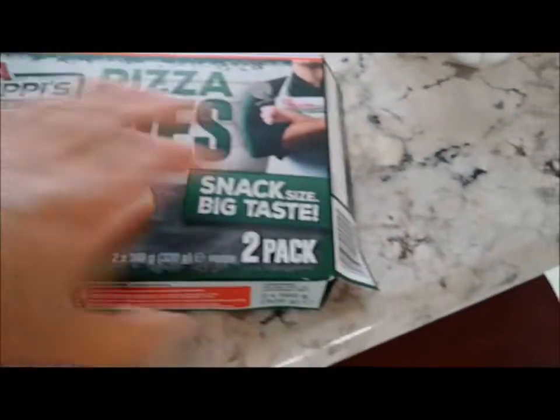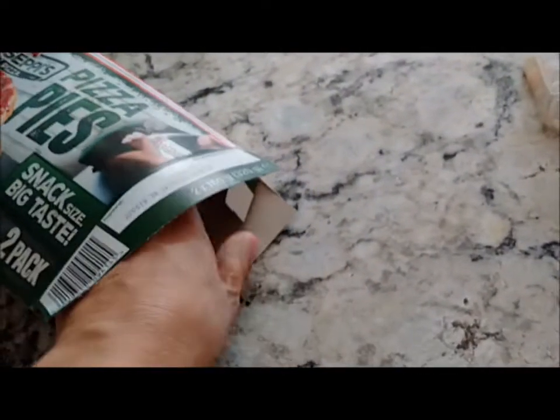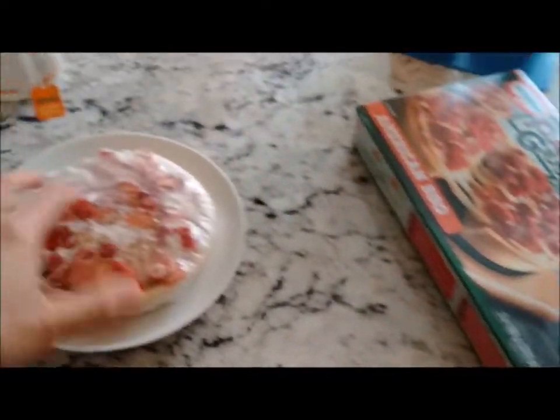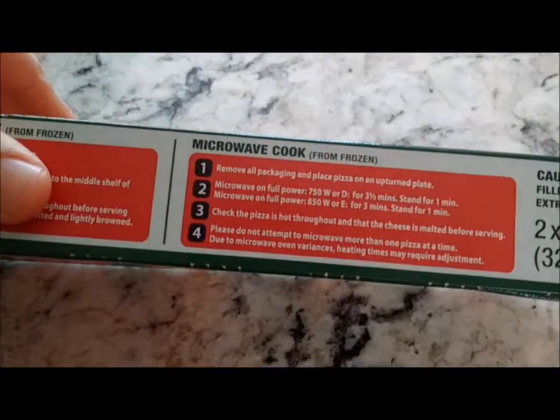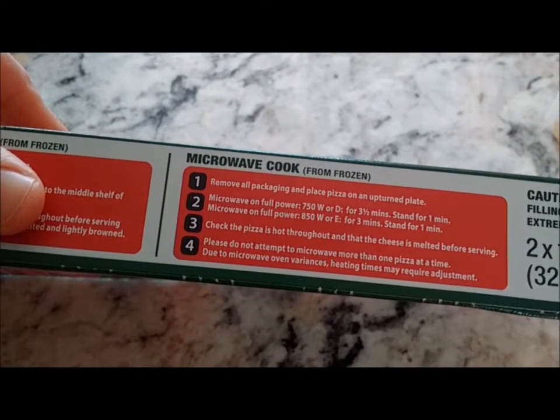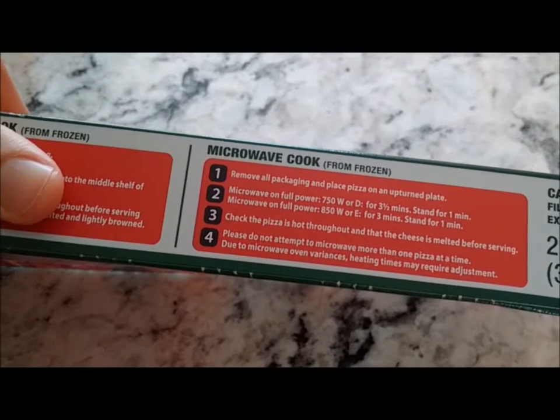You take them out of the pack — I've already opened this. Take them out of this pack, put them in the microwave for about three and a half minutes, stand for one minute, or three minutes stand for one minute, and then you eat it.